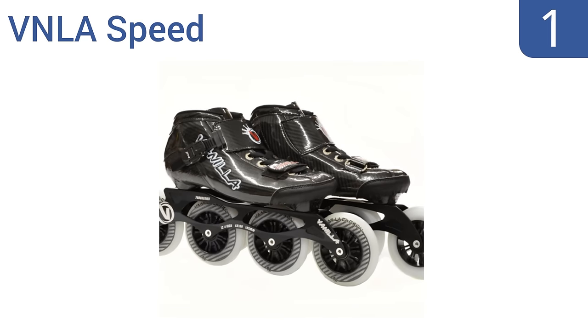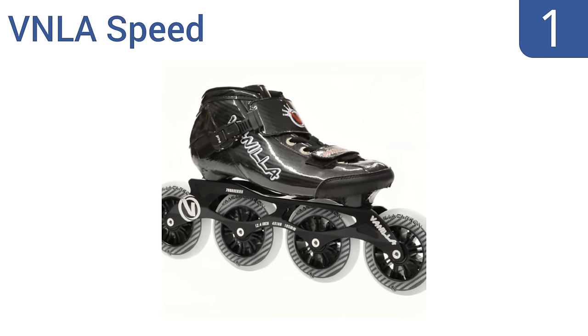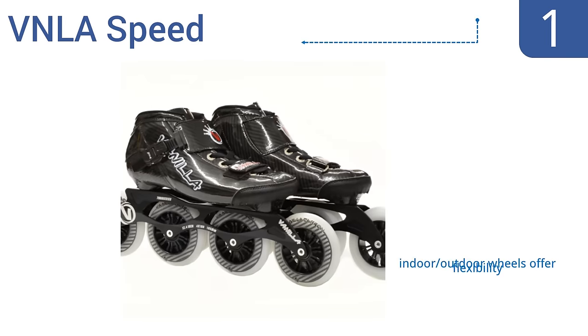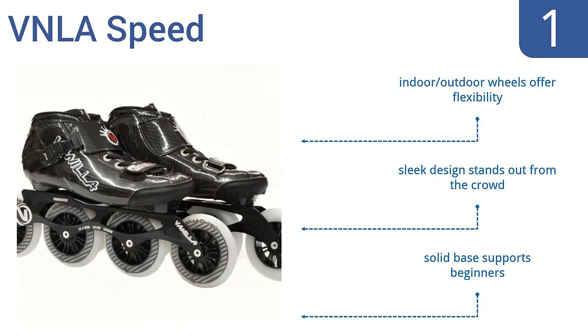And coming in at number 1 on our list, the VN LA Speed are a racing-style option that are specifically made to go fast, really fast. The carbon and fiberglass are extremely lightweight, yet surprisingly durable to withstand a lot of abuse. Indoor-outdoor wheels offer flexibility, and the sleek design stands out from the crowd. A solid base supports beginners.